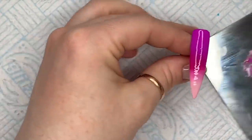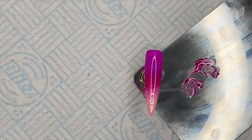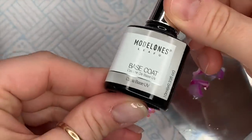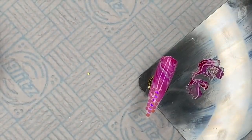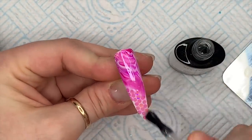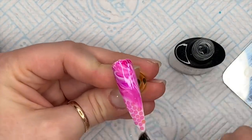Pop that in the lamp to cure for 30 seconds - actually, I leave it for a bit to settle first. I leave it for a few seconds just because some people say they're left with lots of lumps and bumps. I leave it to settle for a little bit before I cure it in the lamp.